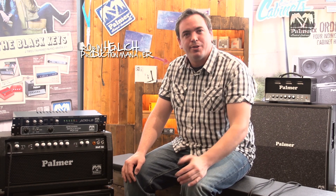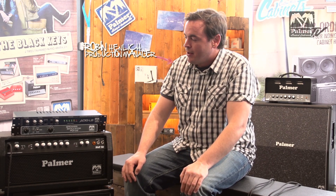Hi, I'm Robin from Palmer. Welcome to another short Palmer Tech Talk video. Today I'm going to talk to you about the Palmer PGA04 speaker simulator.